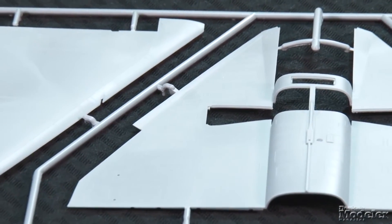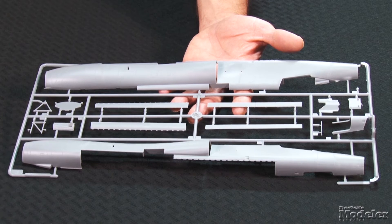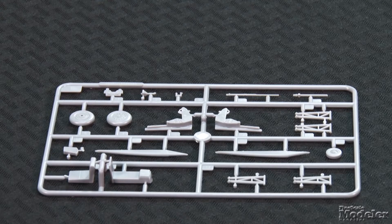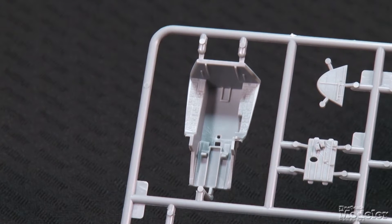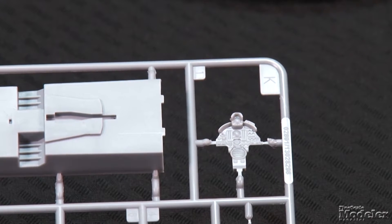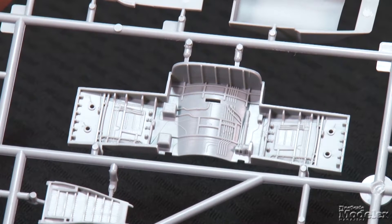Trumpeter shows us what 30 years of molding and design technology can do. The medium gray parts reveal sharp engraved panel lines and fine rivets the Chinese manufacturer is known for. The F-106 is a big airplane in 1/48th scale, almost 18 inches long, and there are a lot of parts in the box. The detailed cockpit includes a good representation of a Weber ejection seat with photo-etched metal belts, and instrument panels feature molded detail that will look great either painted or decaled.